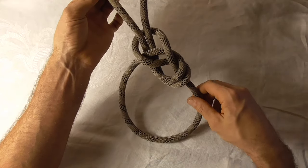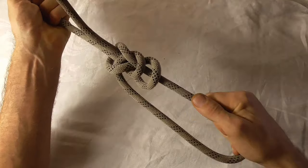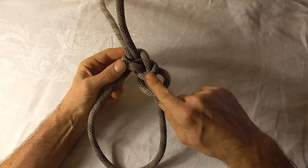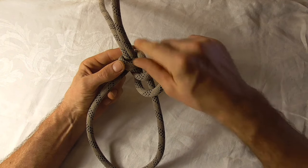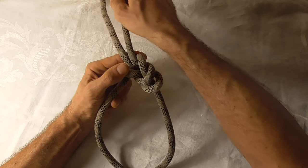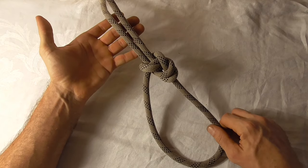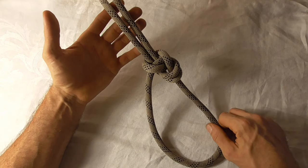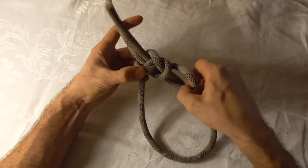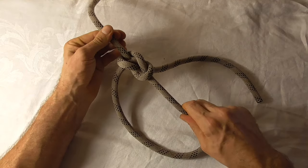To set it correctly, take the standing part and the bottom loop and pull those first — that tightens the original bowline. Then tug on the working end to tighten the Yosemite finish. That's what the finished knot should look like. If I take the Yosemite finish out, it's as expected — just a regular bowline.